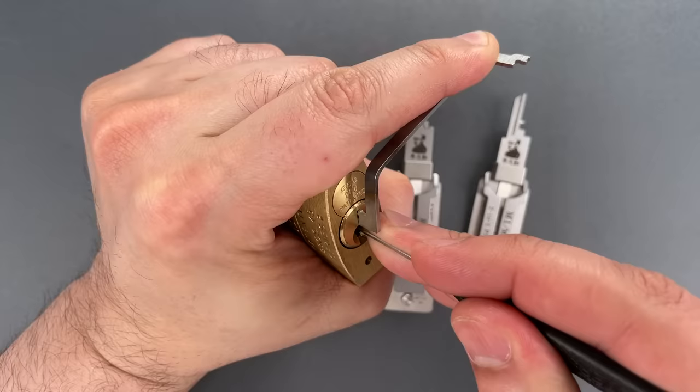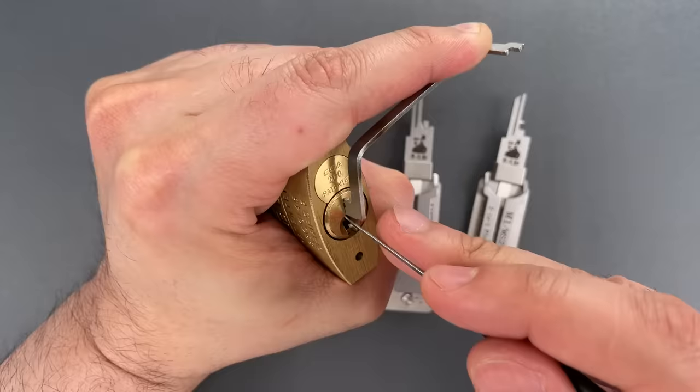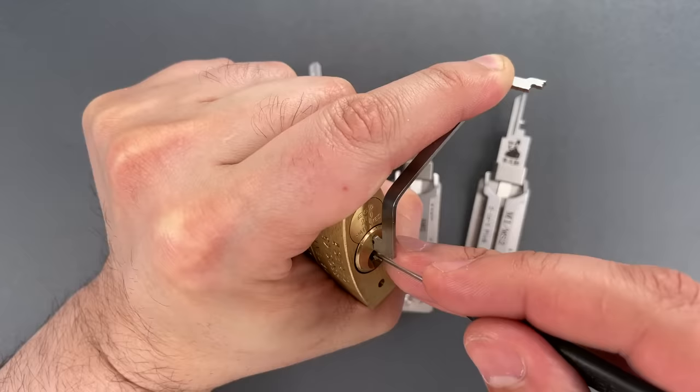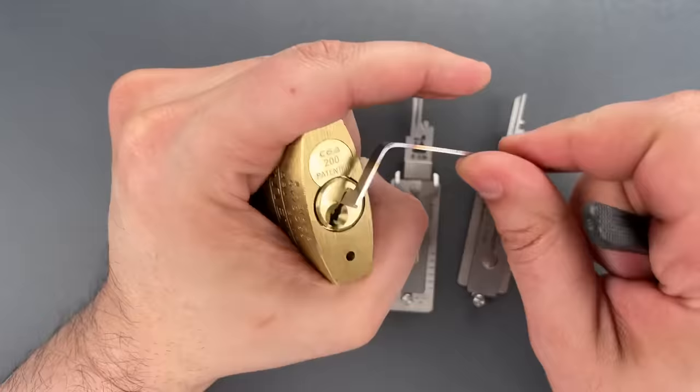Nothing on 1, little click on 2, nothing on 3, click on 4, little click on 5 — back to the beginning. Nothing on 1, 2, 3 is binding tightly. 3 feels set. Nothing on 4 or 5. 5, 1 is binding — got a click out of 1, and this is open.